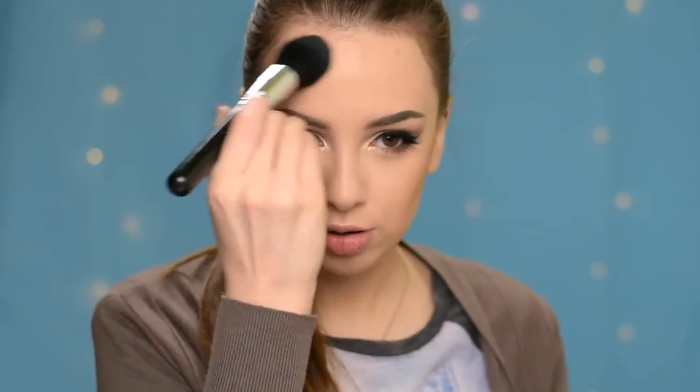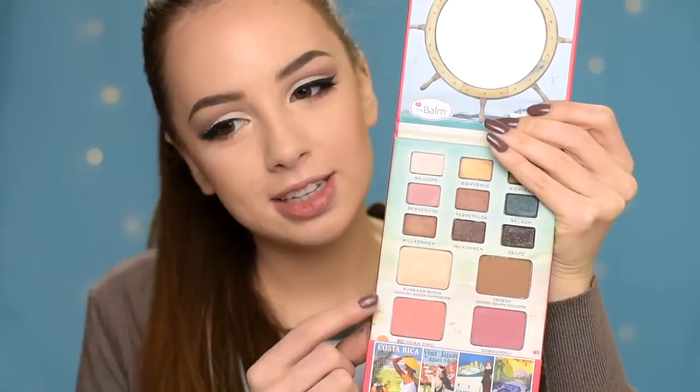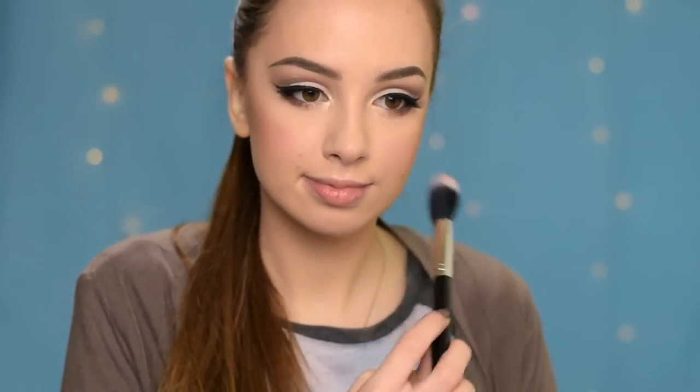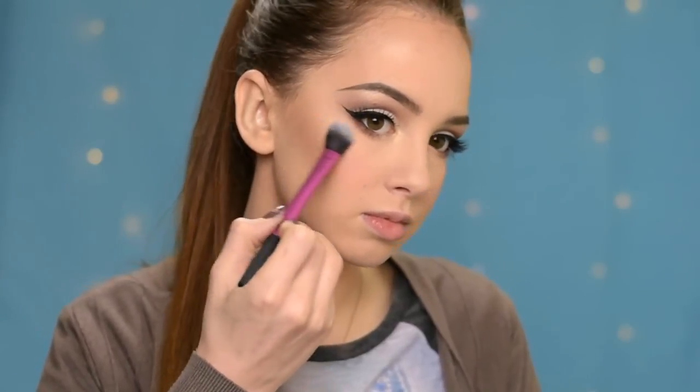For blush, I'll be using this one here — again from the Balm palette. And for highlighter, I'll be using the same one that I used on my brow bone and in the inner corners of my eyes.